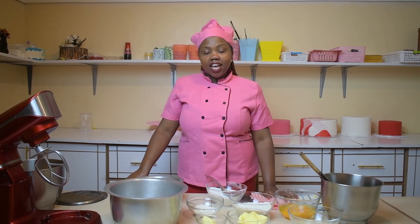Hello, welcome to another episode today. I am going to show you how to bake a cake without an oven.